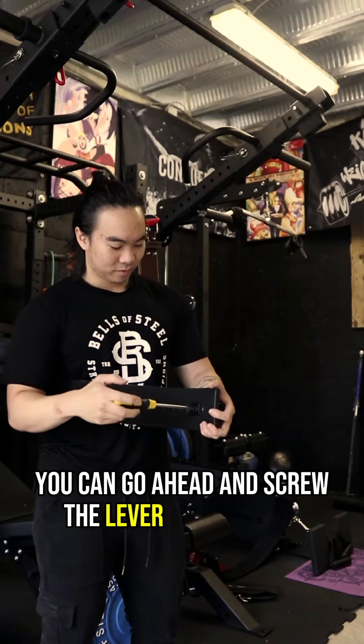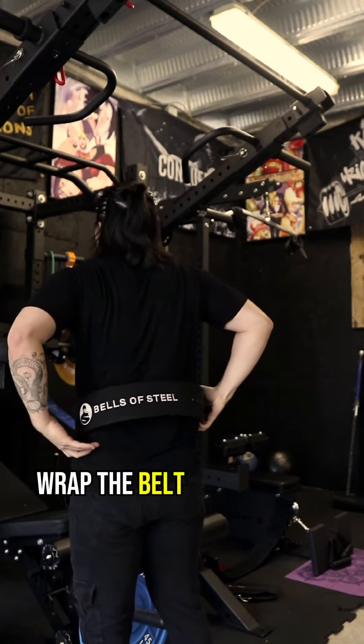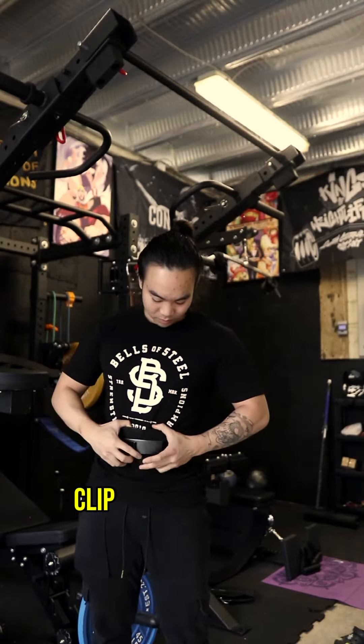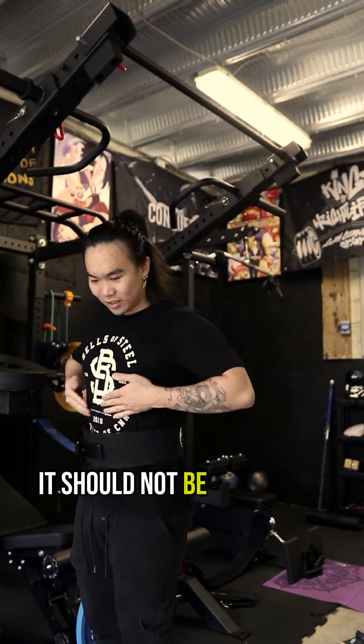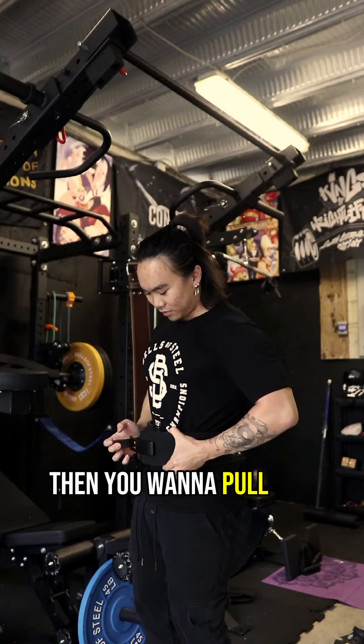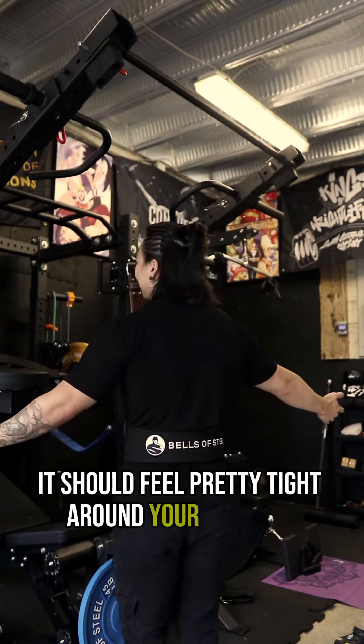Go ahead and screw the lever into the belt and then we'll figure out the fitting right after you put it on. Wrap the belt around your back and bring the two ends towards the front of your body. Clip the four prongs into the four holes — it should not be very tight at this point. Then you want to pull the lever over until it locks into place in front of you. At this point it should feel pretty tight around your abdomen.